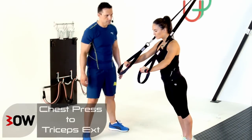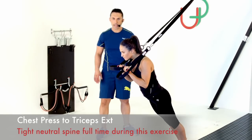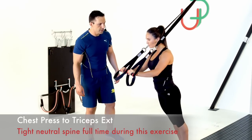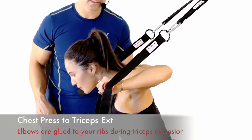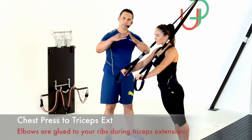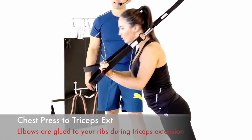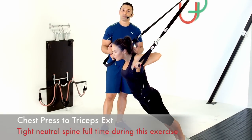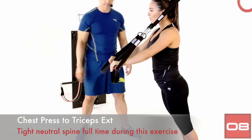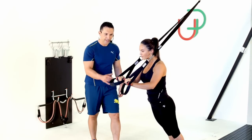Let's get into them — go! Nice wide elbows on those presses, elbows tucked right in on those tricep extensions — the more difficult of the two. She's pushing perpendicular — 90 degrees — spot on. Step back to make it harder, step forward to make it easier. If the triceps are getting to you, slide forward slightly and keep going. Two more reps — last one — and you're done, good job.